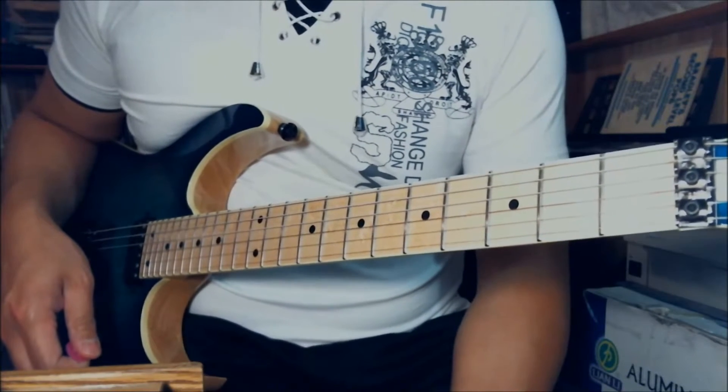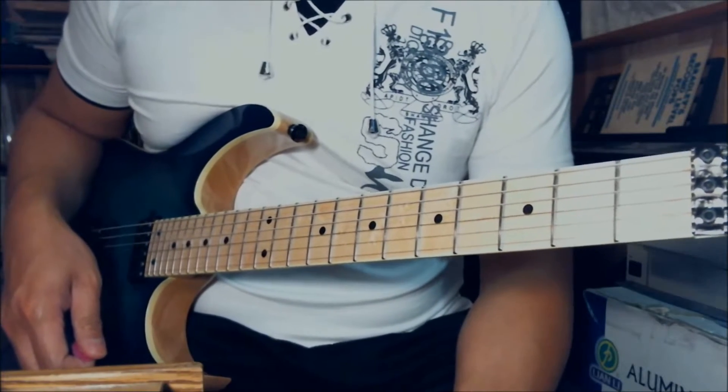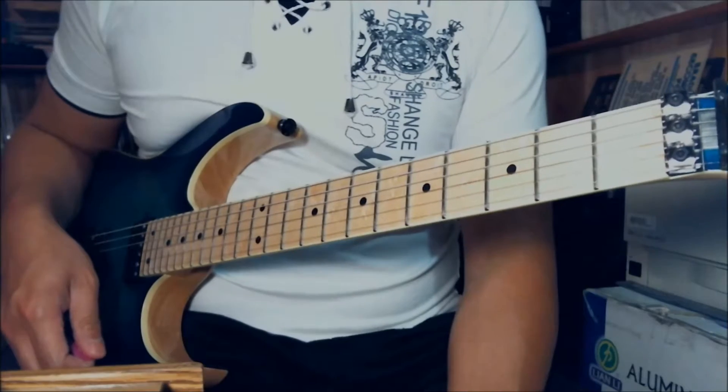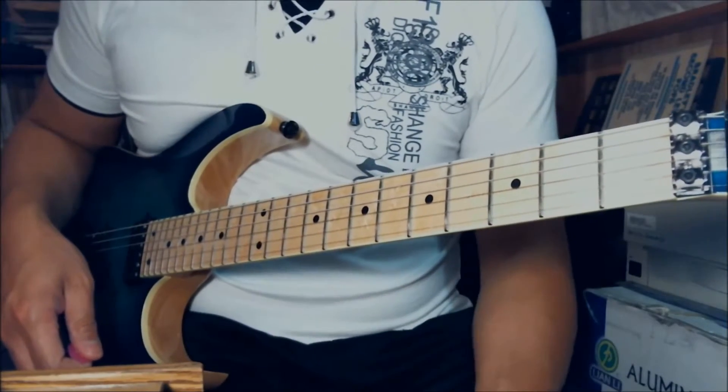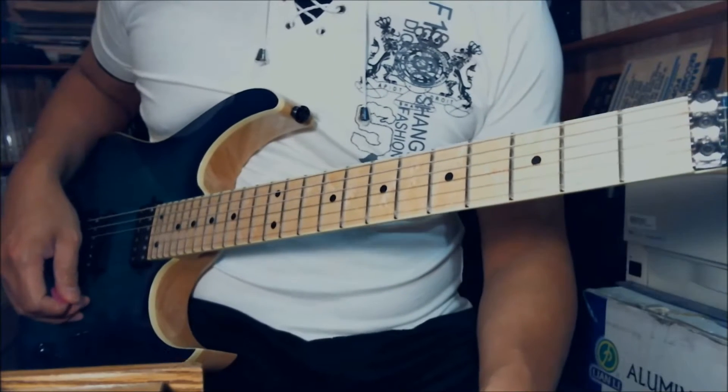Hey, Sunny here. Today I want to show you a very addictive simple riff by AC/DC. It is Thunderstruck. My guitar is tuned to standard tuning. Before we get into the song, let's go through the key.